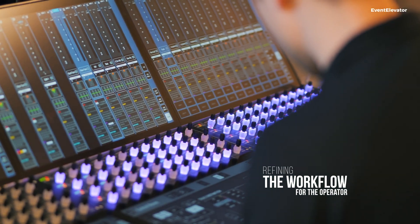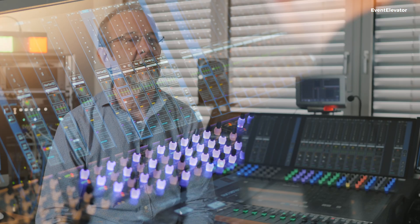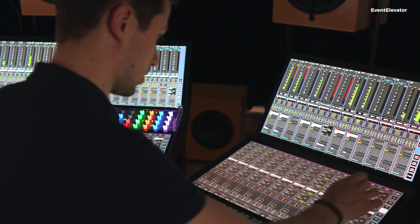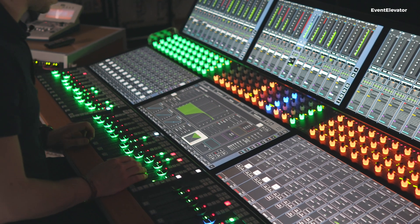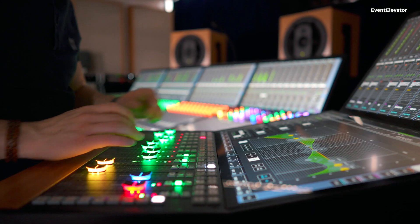To operate a console — basically all consoles are the same. They have faders, they have rotaries, they have meters. That's the operational part. But to set up the console and control the parameters, Avatos has a mix. It's a traditional approach — you still have the rotaries to control it — but you have the addition of touchscreens which give you a more simultaneous operation side.